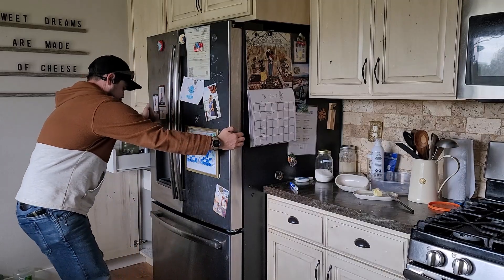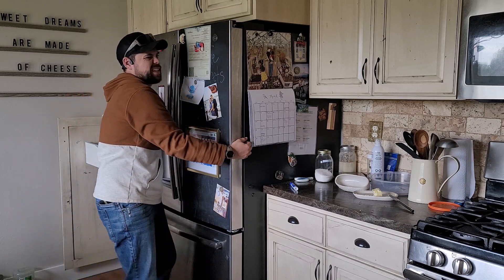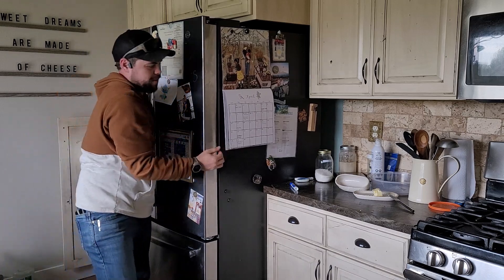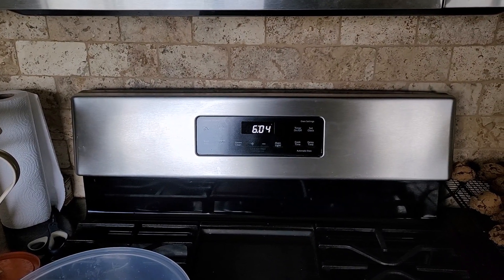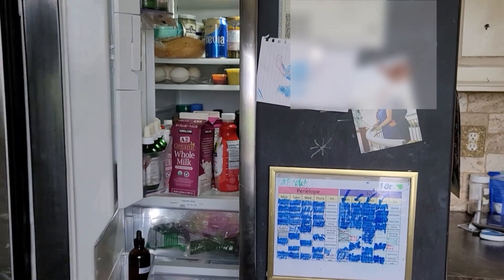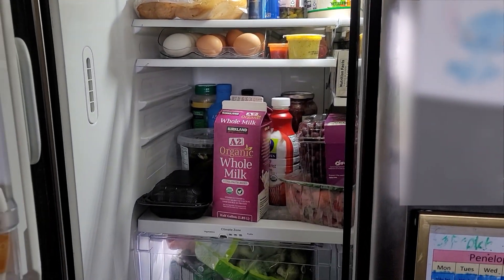I plugged my fridge into the Jackery 2000 Plus to see how long it would run, but that's easier said than done because of how my fridge is set up — it's a pain to pull away from the wall, and if I were using this for backup I'd have to do that every single time. I eventually got it connected to the Jackery right around 6 p.m. I didn't connect any solar panels or wall chargers at this time, and I started at about 68% state of charge. I was extremely happy to see that I was able to run the fridge for nearly 24 hours before the main unit hit 1%.